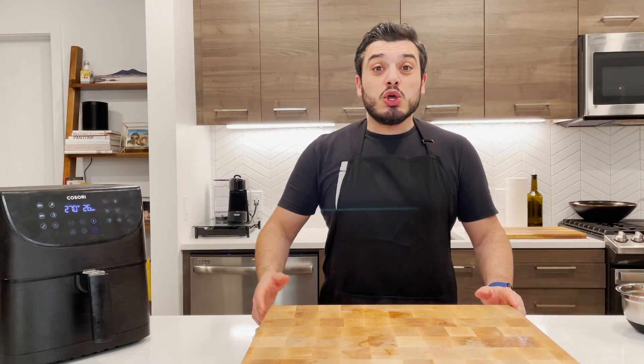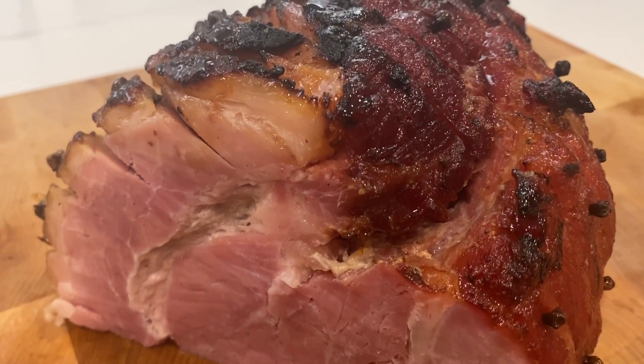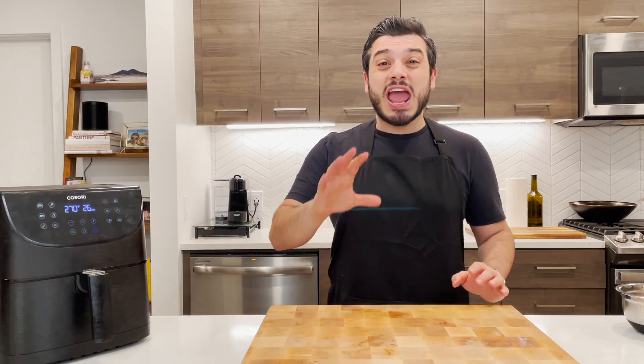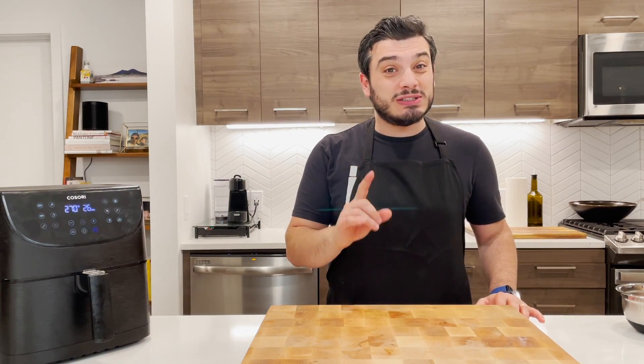Ciao Korean Geeks! Today we're gonna cook ham — a nice whole piece of ham inside the air fryer. For today's recipe I chose the Kosori air fryer, one of my favorites of all time. It's gonna be a really delicious holiday ham that you can use during the holidays or whenever you find a nice piece of ham. Let's check it out.